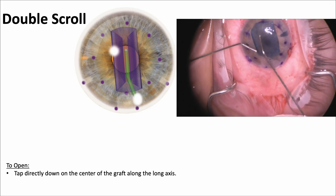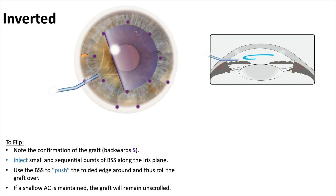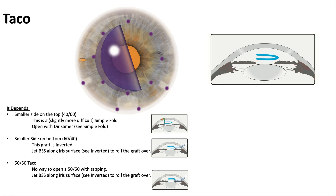Tapping right in the center sends fluid waves to the sides, opening both scrolls. For an inverted graft, inject a small amount of BSS in little bursts along the iris plane to help flip it over. Maintaining a shallow anterior chamber keeps the graft unscrolled — don't let the AC pressure build up. A little fluid injection flips the inverted graft right over. For the taco, if the smaller side is on top, using the Derisamer is slightly more difficult.